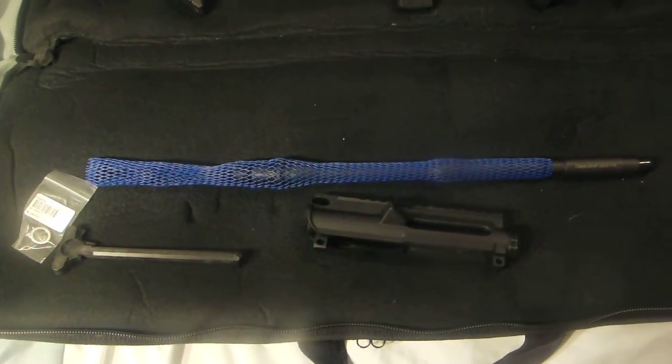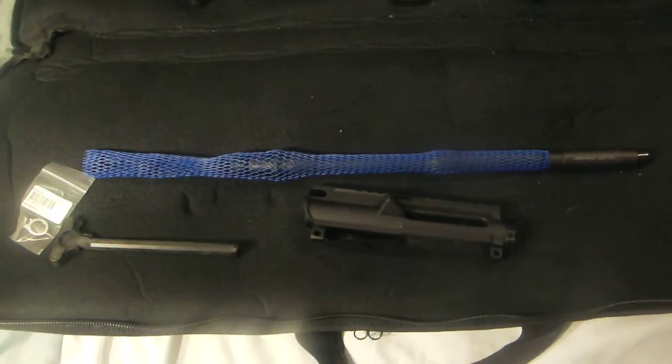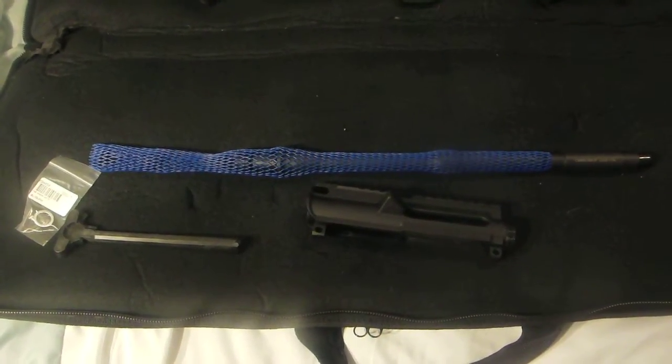In this video, I'm just going to go over some of the parts I have already, and we'll do updates as I get more parts.